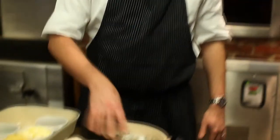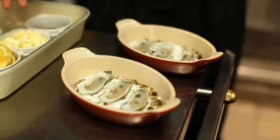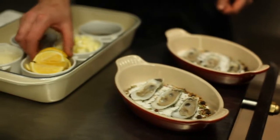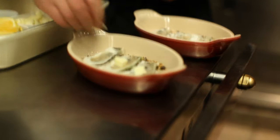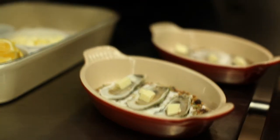We're going to start off with some wonderful oysters that we've shucked here. We are going to add a little bit of aromatics when you serve this. We'll get started by putting a little bit of lemon juice on each oyster. Then we're going to take just a couple pieces of butter on each one, and we'll put a little bit of Worcestershire sauce.